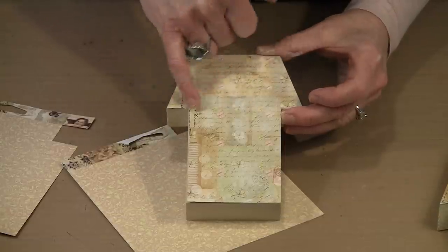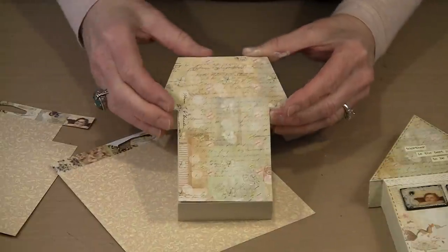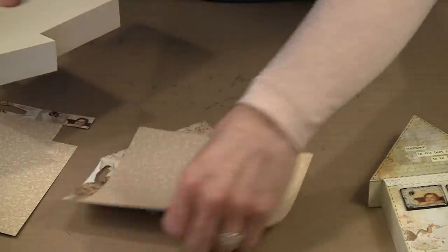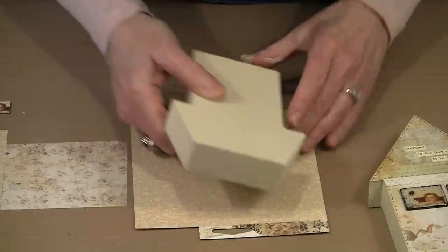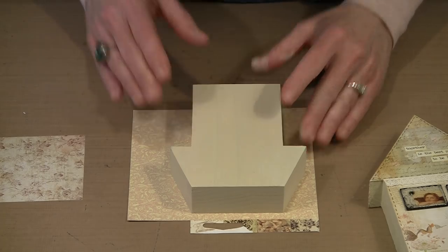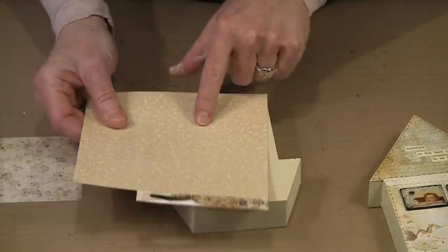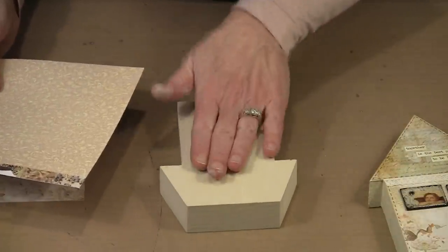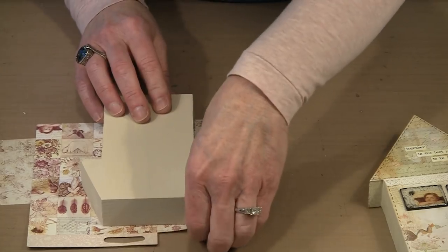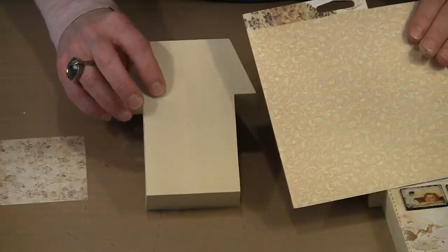Ultimately you'll see that I'm going to put some of this lace right here along the top of the house, and then we're going to do something really cool with type charms. What you want to do is take your house and lay it on your piece of paper. Now these houses are perfectly symmetrical, but they're cut by a human being who is obviously not perfect. My suggestion is to turn both the house and the paper face down so that when you pick this up after it's cut, you have the front cut out to match the exact front of the house.